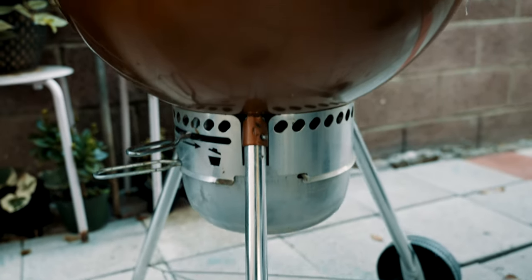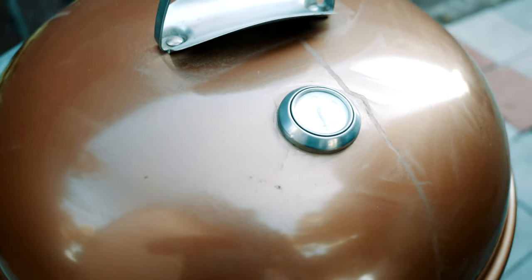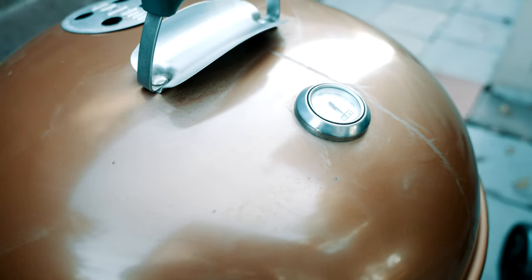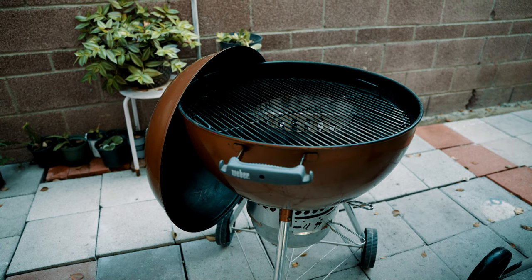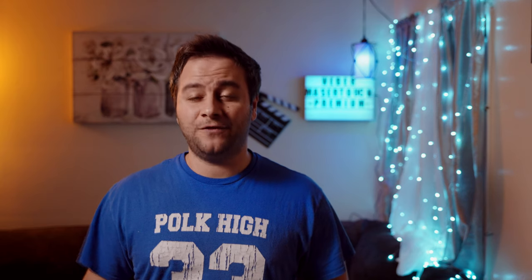I have the Weber traditional kettle premium grill and it's great. It has a copper finish — I love that thing. I ended up getting some accessories to make it a little bit better, like the charcoal baskets. But this grill felt like a big upgrade compared to the old one and it was loaded with features.